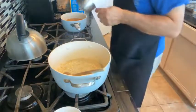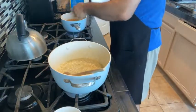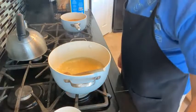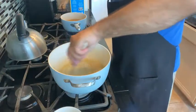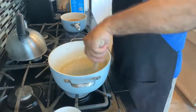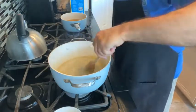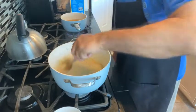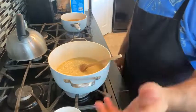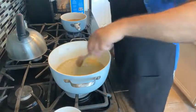Mom loved risotto, so we would have it on occasion — often when dad was away. Pop did a lot of consulting; he worked for the EPA right when it was first started during the Nixon administration, and subsequently for the Carter administration. So Pop would go to D.C. for a few days at a time, and then we would have the opportunity to have all the things that he didn't like to eat.